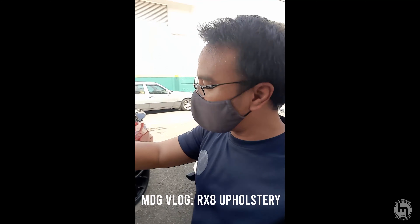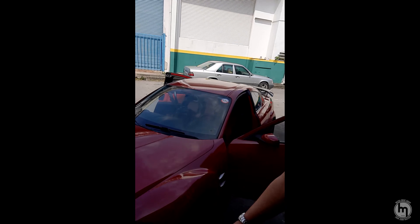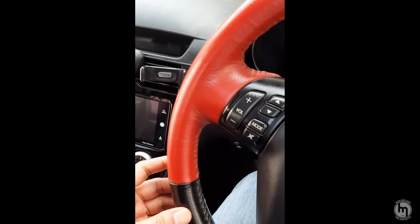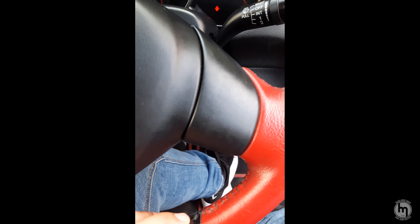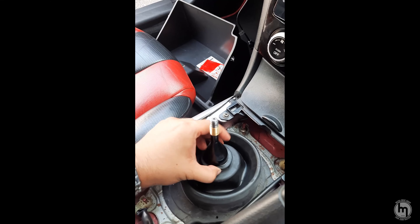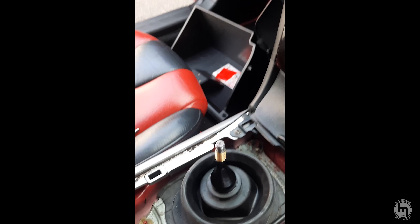Hey guys, welcome to another episode of Mazda Drive Group! Today we're gonna do some restomods and some changes to this car — the RX8. Most RX8s have wear and tears on the steering wheel, and there's the common dash issue too. We're at an upholstery company that does all that. I plan to change my shift boot, get some red seatbelts, and my roof lining will be a darker shade.